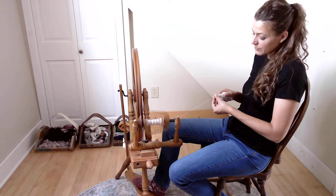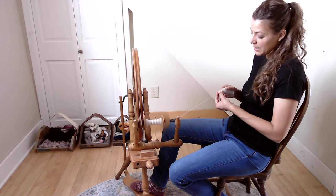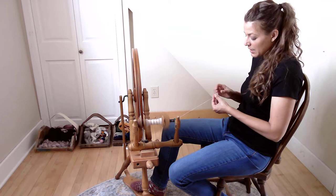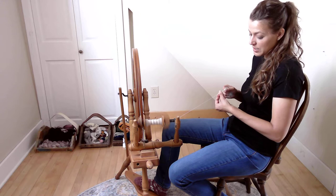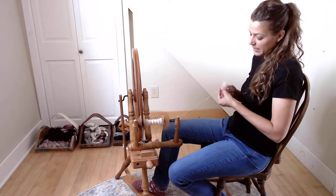A traditional yarn is something where you want it to be consistent — I don't want dramatic differences in thickness. There are all sorts of art yarns; one I've made a lot is where I'll spin a section thin, then let a lot of wool draft in suddenly to create a lump or bigger section, then go back to thinner — but that's not what we're doing here.